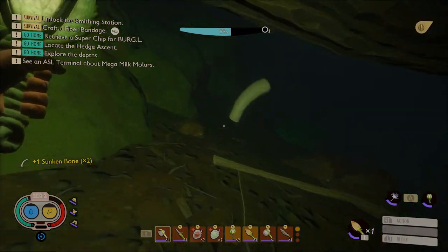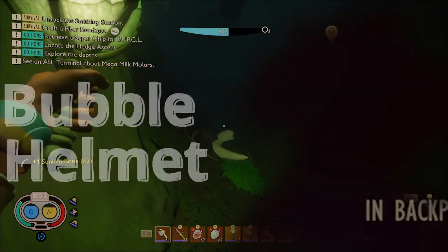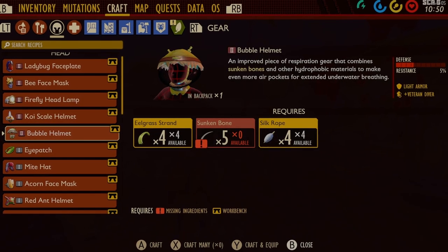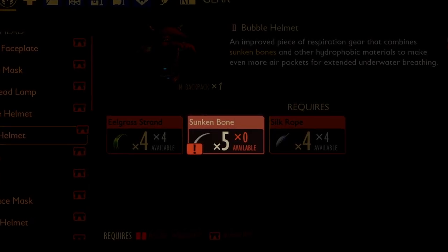Welcome to another Grounded video. Today I will show you how to craft the bubble helmet and how to unlock the recipe. To craft the bubble helmet you need four eelgrass, four silk rope, and five sunken bones.